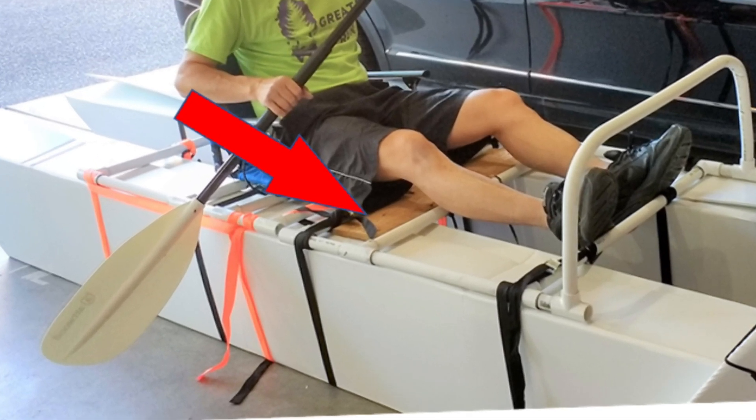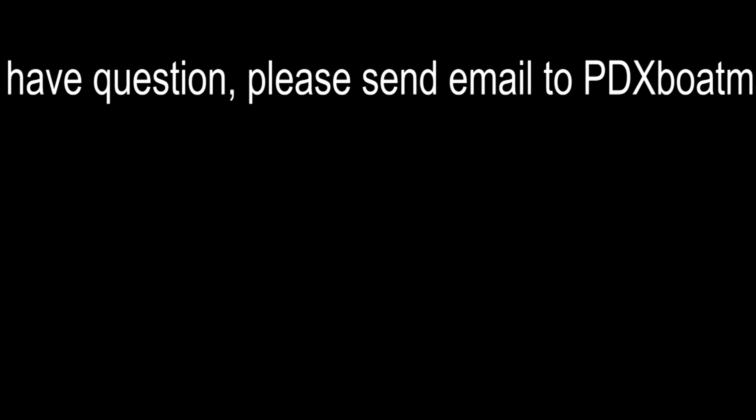If you like this video, please subscribe and you will be notified when I upload the next video. Thanks for watching.